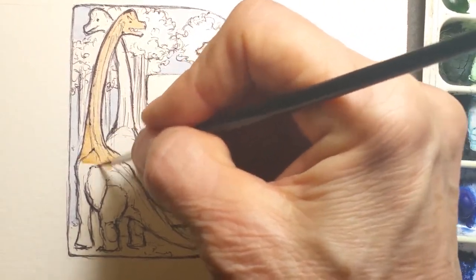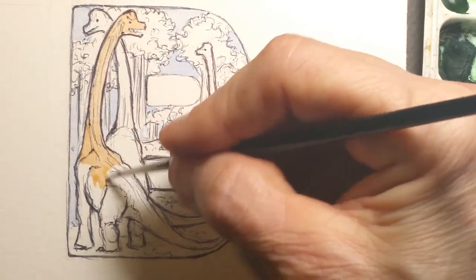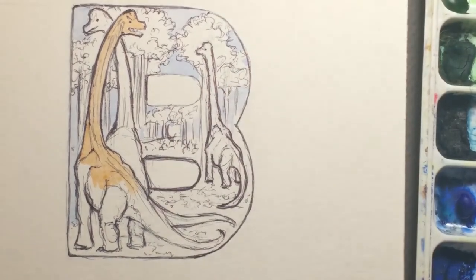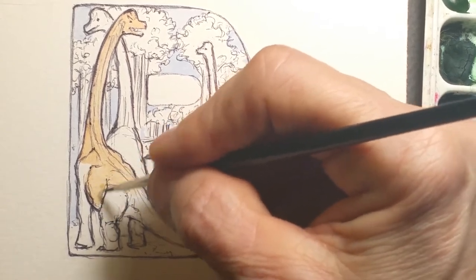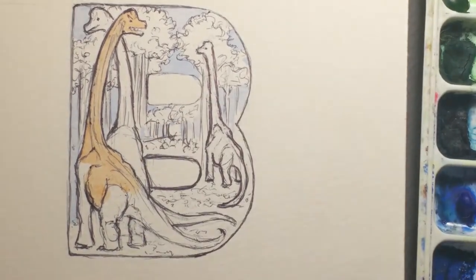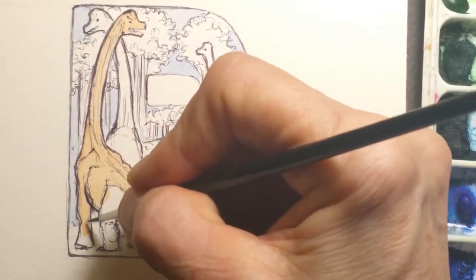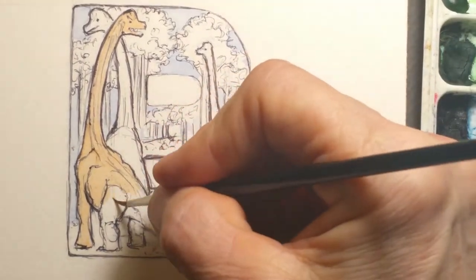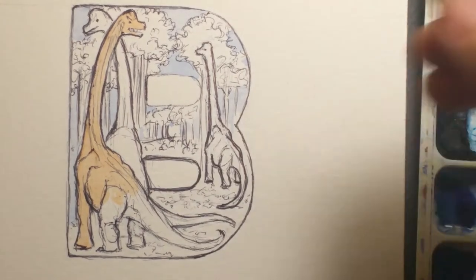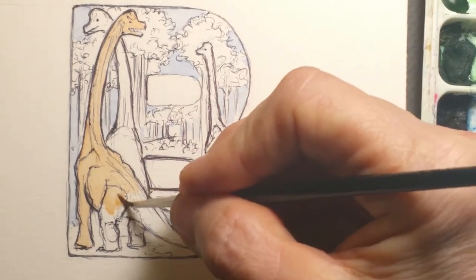Burnt sienna is a red brown. If you want an even redder brown, you'd use terracotta. Terracotta is literally like a brick — bricks are made out of terracotta, so it'll be a brick red — whereas burnt sienna is a red brown that's not quite as hot; it's got a little bit more blue in it than terracotta has. I use burnt sienna quite a bit for underpainting and for my natural browns — it gives a nice earth tone without being too intense.